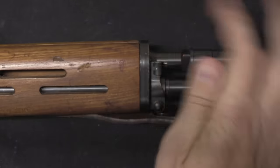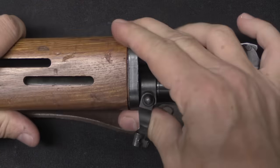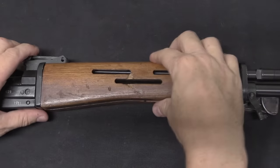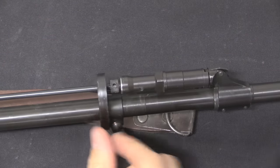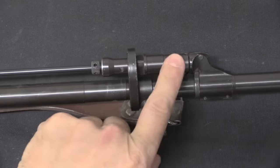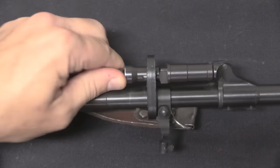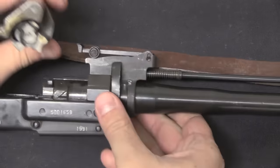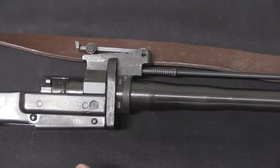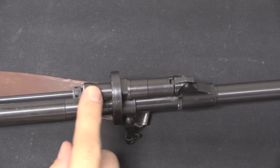There's a handguard retainer at the front — push it in, rotate it down, and slide it forward to remove the two-part handguard, just like a Dragunov. Then we have a short-stroke gas piston system: gas is tapped off the barrel and pushes the piston back, then excess gas vents out through a vent hole. That short-stroke piston travels back through the rear sight block and hits the front of the bolt carrier. Unlike the Dragunov, which has an adjustable gas port, the Al Qadassiya has a single fixed gas setting.